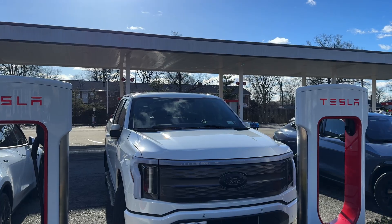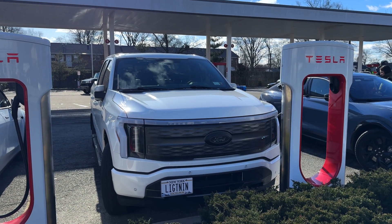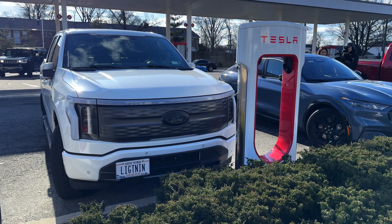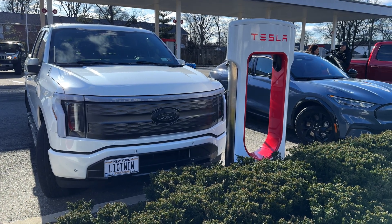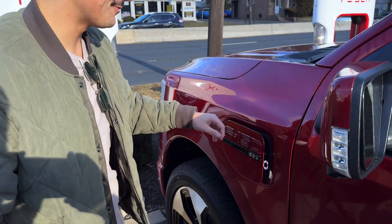In terms of how you get charged, Tesla is the one determining the charging price depending on time of day, temperature, location, and other variables. Ford told me they are not making any money off this charging — they're completely passing it through to Tesla. So it's up to Tesla to decide how much they want to charge and what makes sense from an economic standpoint.